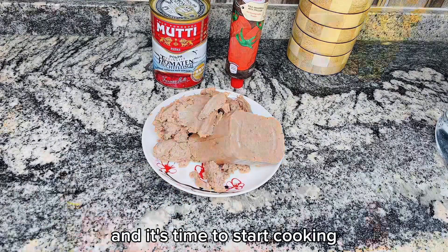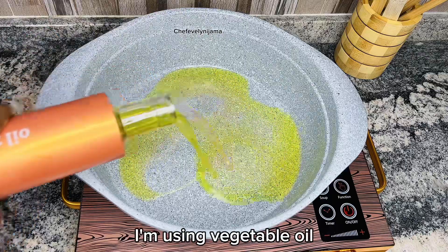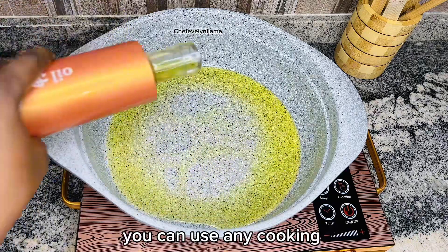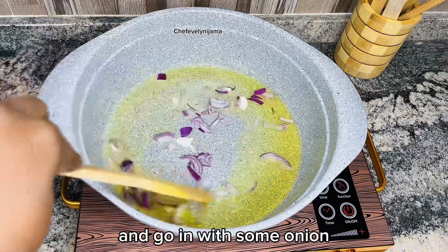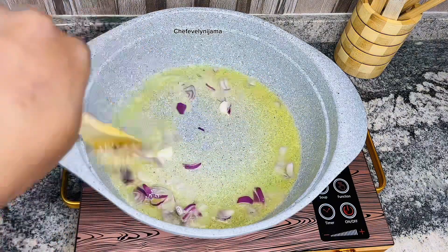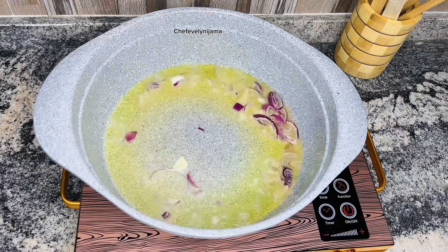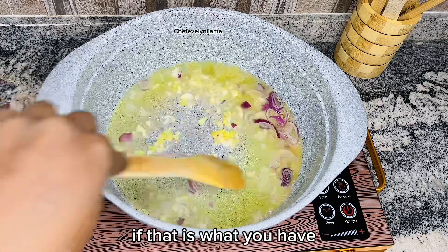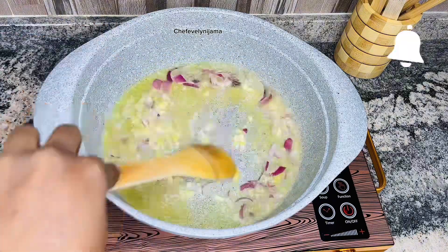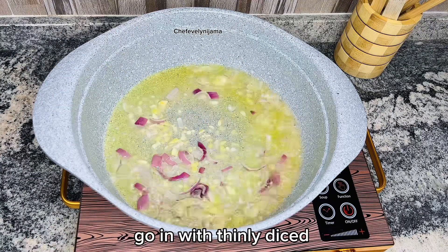Transfer that into a plate and it's time to start cooking. Add some oil to a pan — I'm using vegetable oil, but you can use any cooking oil of your choice. Let that heat up and go in with some onion. Fry for about a minute, then go in with some ginger and garlic — I'm using fresh ones, but you can use the powdered ones if that's what you have. Fry until it becomes translucent.